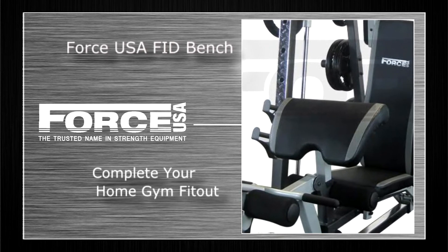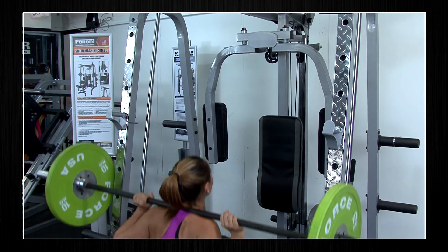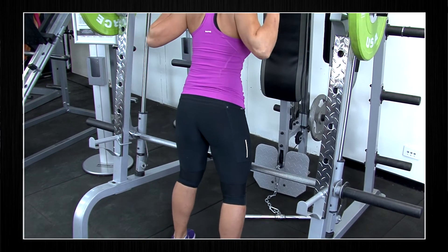Complete your home gym fit out and pair up your Smith machine with the Force USA FID bench. The Force USA Smith machine is the perfect piece of gear to have at home to get a full body workout, offering full body features such as training the legs, glutes and quads, just like the open squat.